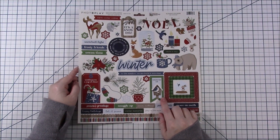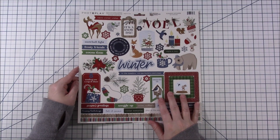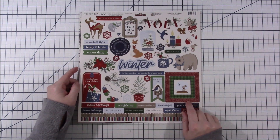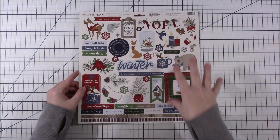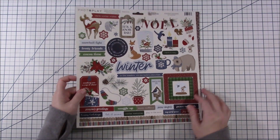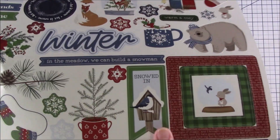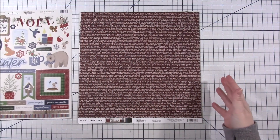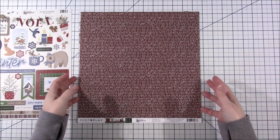This is 'Winter Memories' by Photo Play, and I'm finding Photo Play to be a really good company for these Spend Less Scrap More videos. Their sticker sheets are really nice and full — they've got borders, word stickers, I really like all that. It's kind of a winter Christmas vibe, there's a lot of winter to it, but the bird is everywhere. The birds are definitely the word. So I might do some Christmas, some snow — we will see.